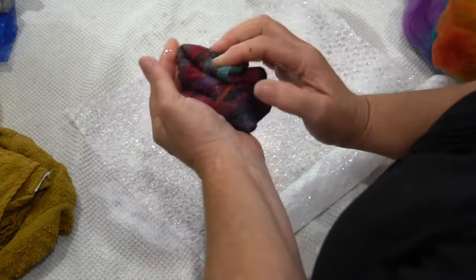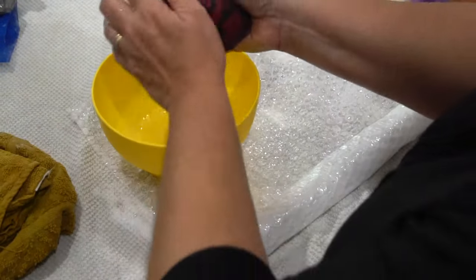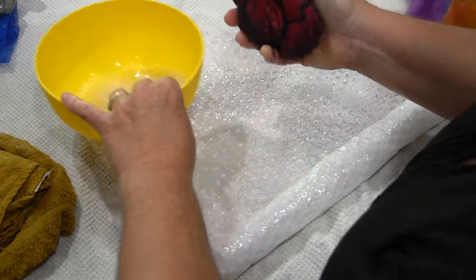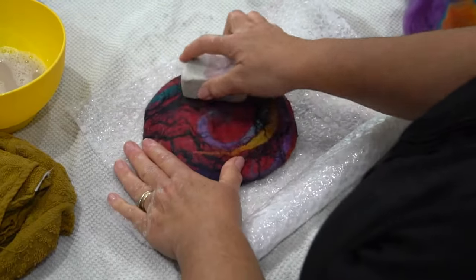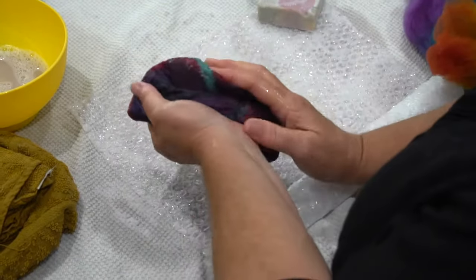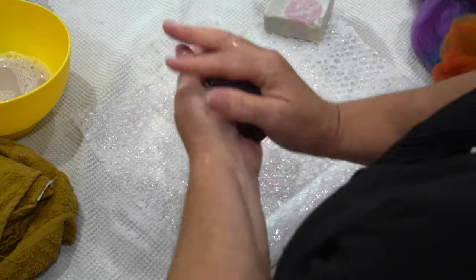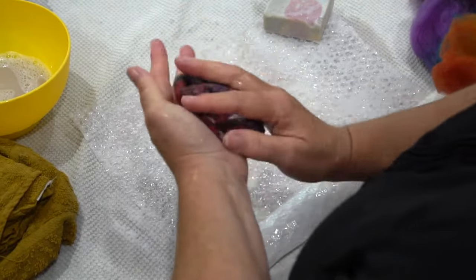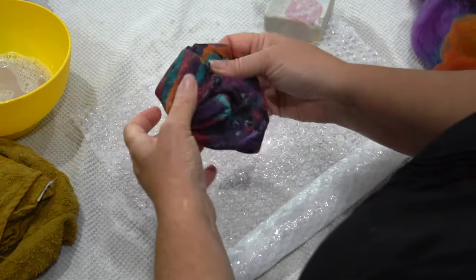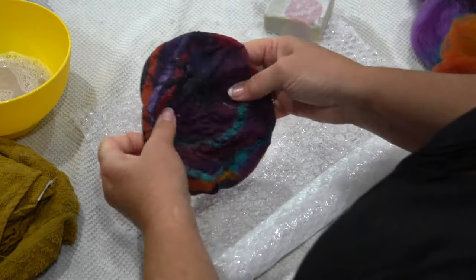Keep rolling until it's about half its original size and all the fibers are well and truly attached. Then squeeze out a little excess water and roll the piece round and round in your hands with a little soap. Keep the pressure on — I don't throw my felt; I prefer to maintain pressure while working it. Keep rubbing it back into a circular shape, otherwise you could end up with a very odd-shaped pod.